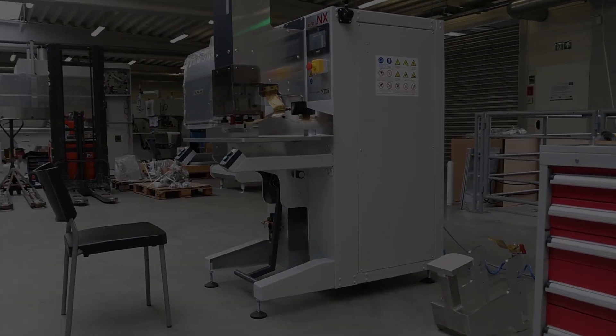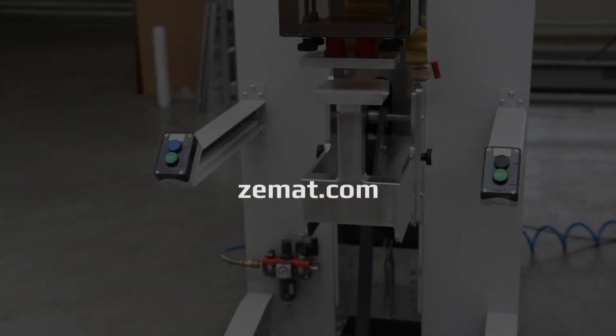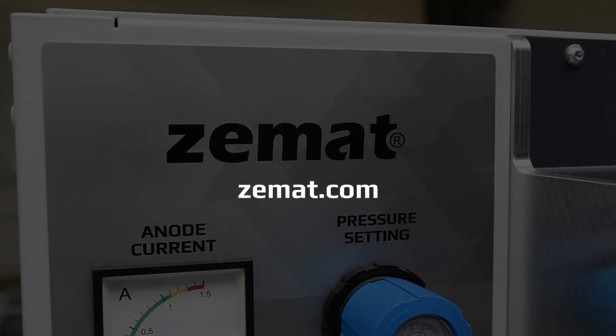Depta NX — the most universal compact high-frequency welder on the market today. Please contact us for more details.